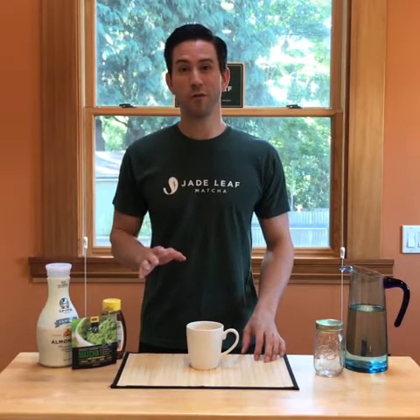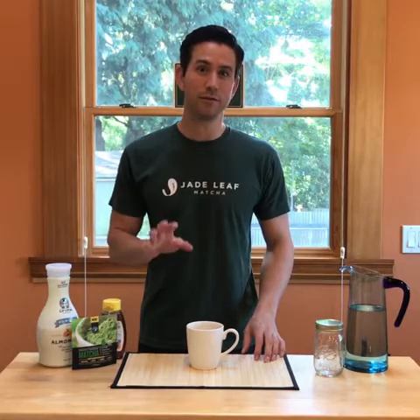Hey guys, it's Mark from Jade Leaf Matcha and today I'm going to show you how to make a perfect matcha latte without needing a whisk or a sifter or a fancy milk frother. All we're going to use are tools that you have in your kitchen already. Let's do it.